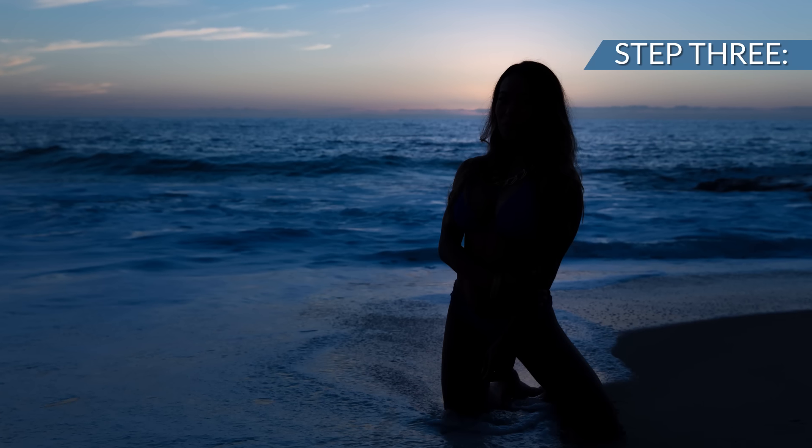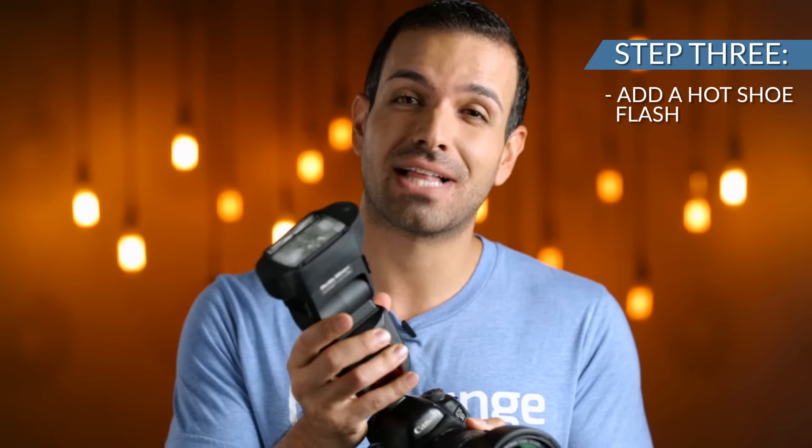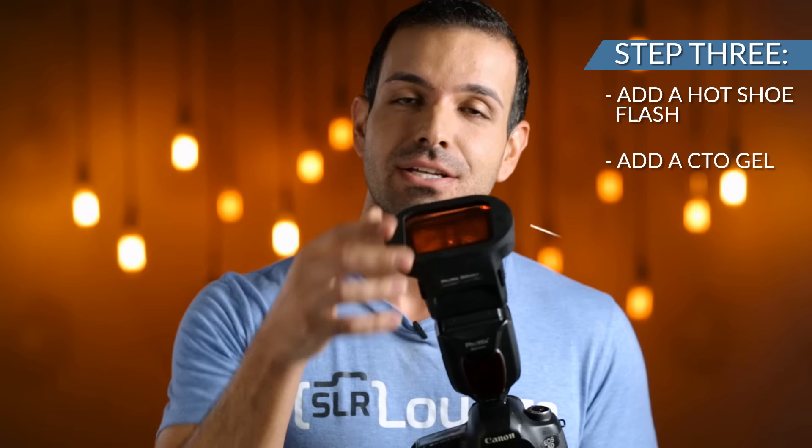Step three: because the subject is dark, we're going to add a hot shoe flash to the camera, and because the scene and subject are blue, we're going to add a CTO gel to the top of our flash to warm the color temperature.